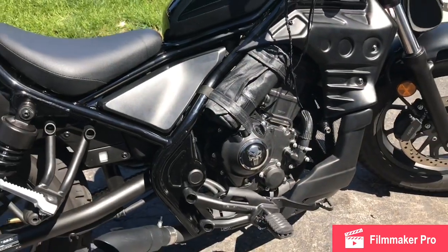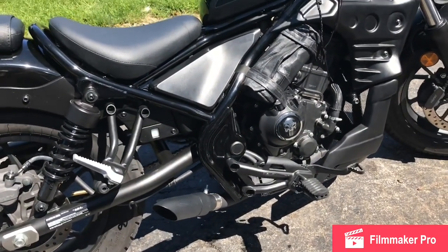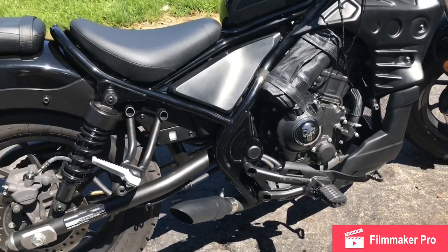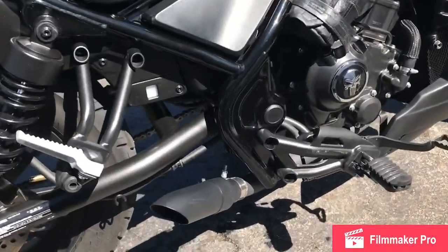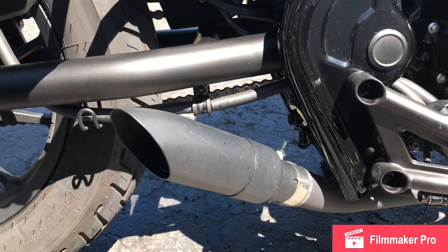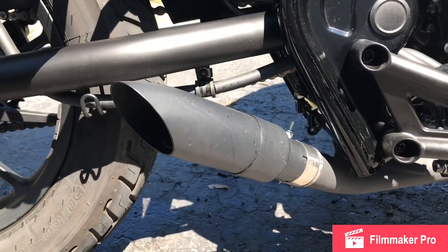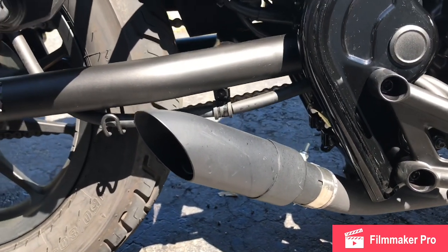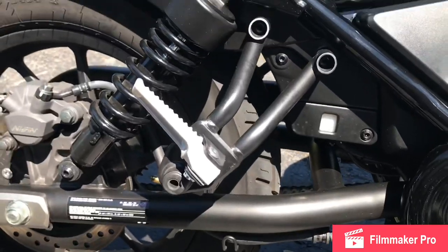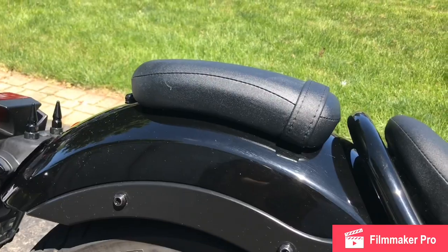The bags hold Coors, a set of gloves, masks to go into a store — whatever you need. Then I put on this big stubby exhaust — I call it a fire hydrant — and it's got a real nice sound now. I also added the passenger seat pads with a pillion pad.